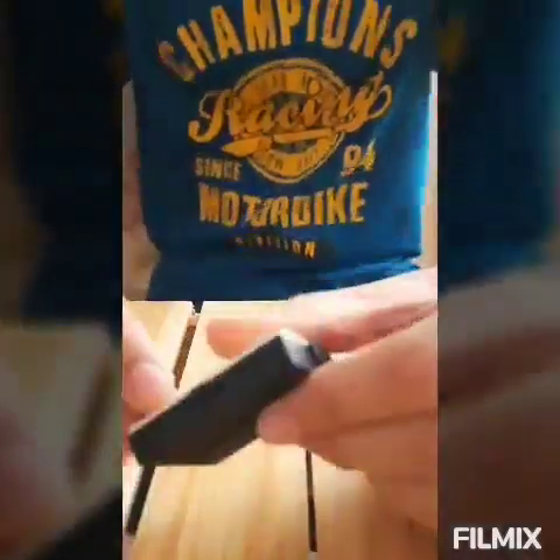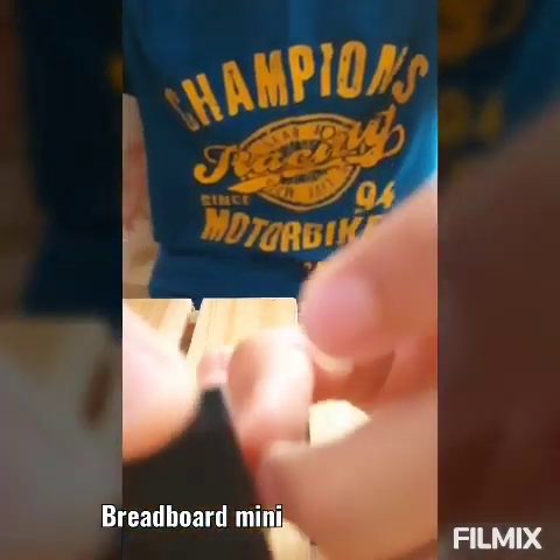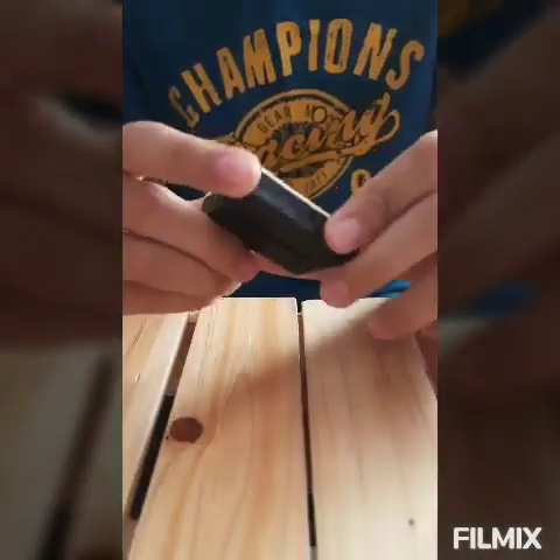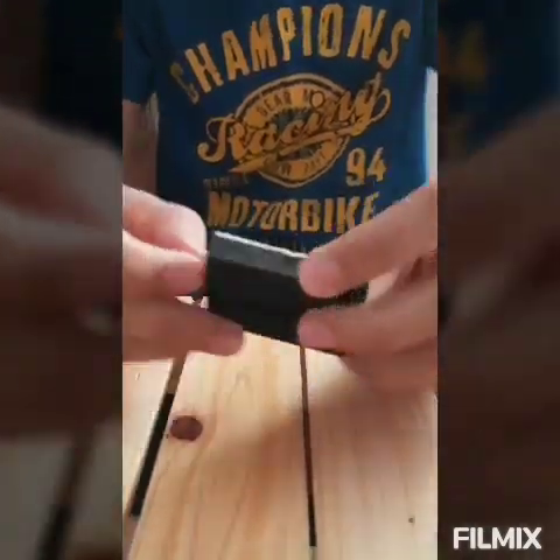So this is a breadboard. What is the meaning and use of this breadboard? First thing, this is a rectangular shape breadboard and this is the breadboard mini — the smallest model. We also have the breadboard half and the VH breadboard. So we have taken this small mini.